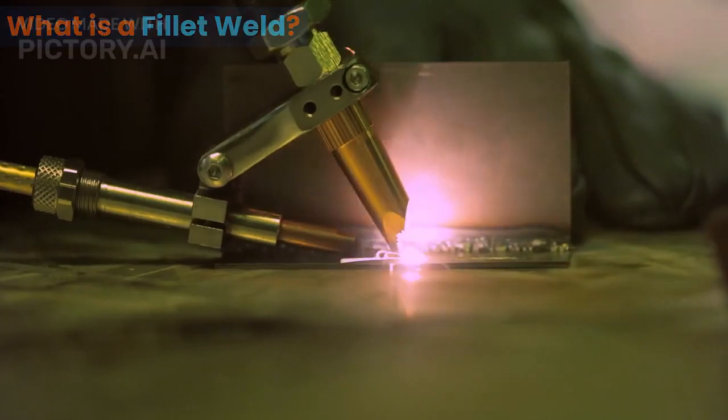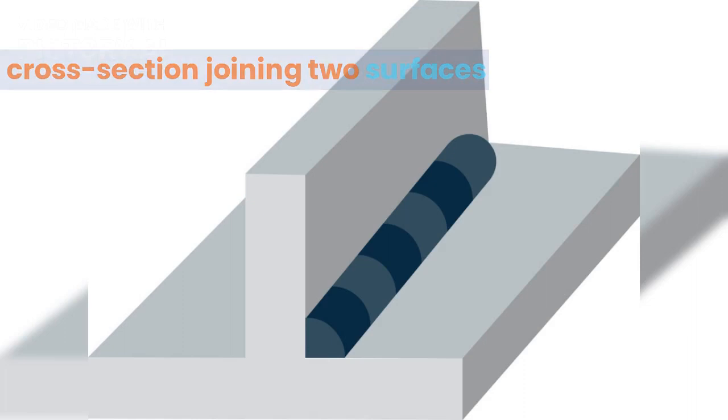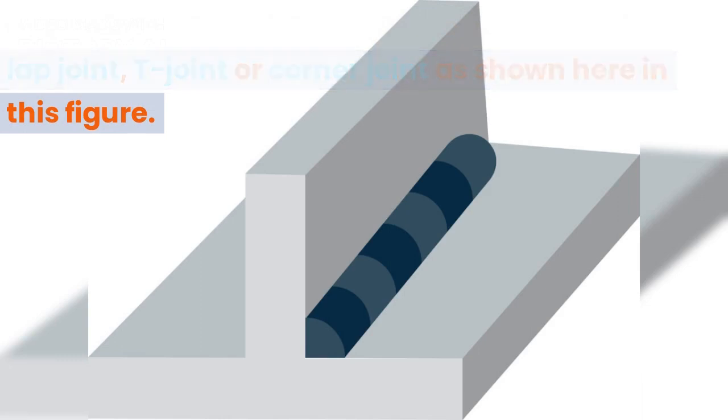What is a fillet weld? A fillet weld is a weld of approximately triangular cross-section joining two surfaces approximately at right angles to each other, in a lap joint, T joint, or corner joint, as shown here in this figure.